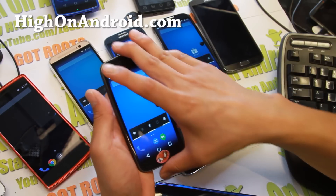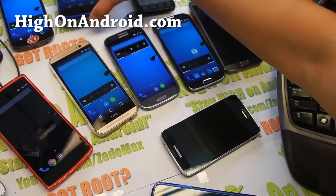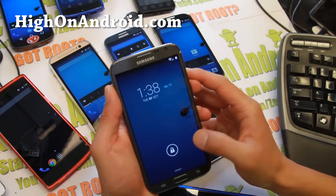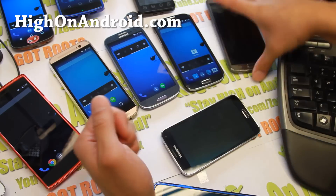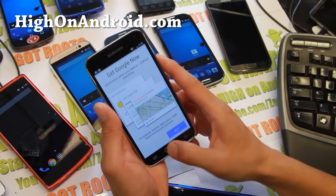For all the variants of Galaxy Nexus, it is also available for Nexus 4, Nexus 5, Nexus 7, and Nexus 10. Also the Note 2. And of course the Galaxy S5 — the Galaxy S5 version does not have NFC working, but everything else is working.